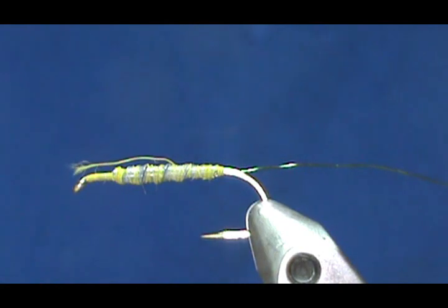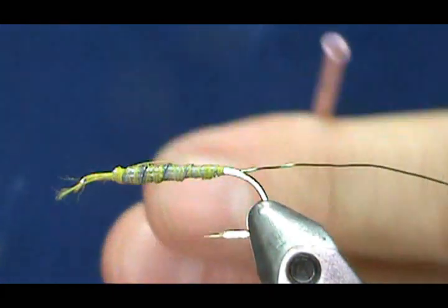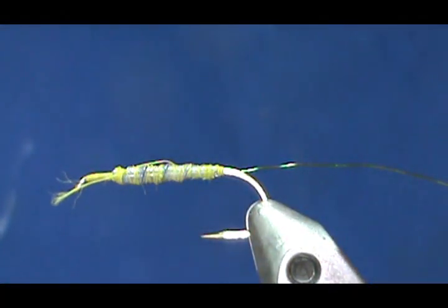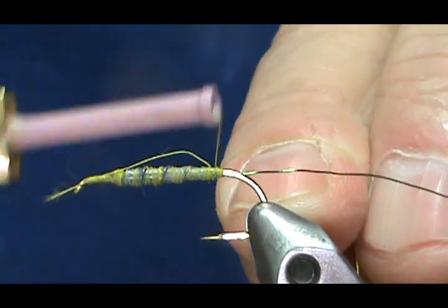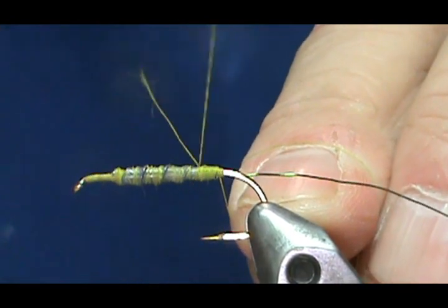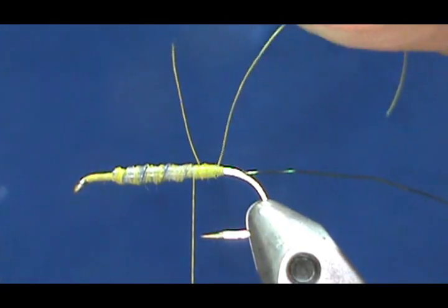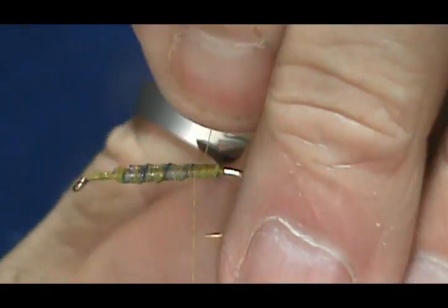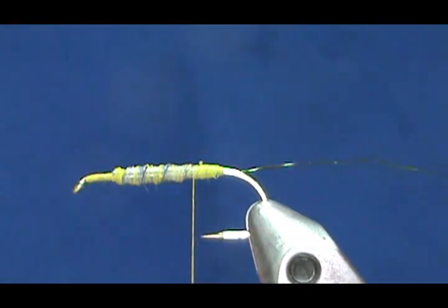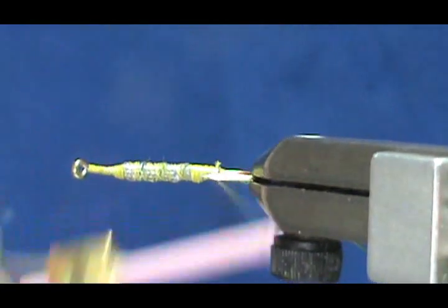I broke my thread. Okay, when you break your thread in the middle, don't panic — just re-thread it, wrap on top of that thread, and trim the ends off. So I secured the wire, and I'll bring my thread back.